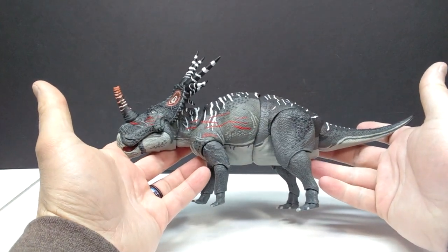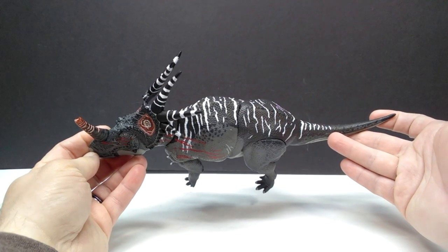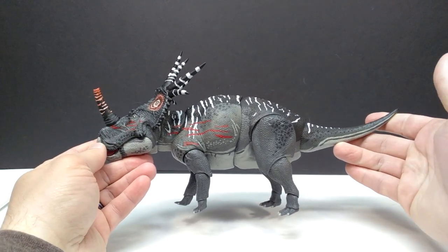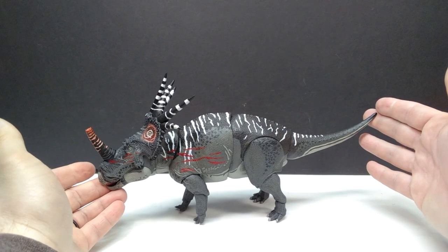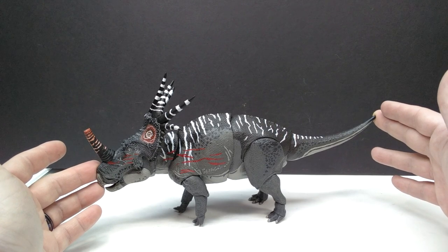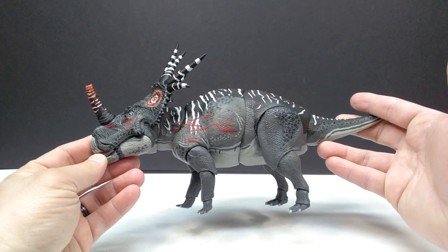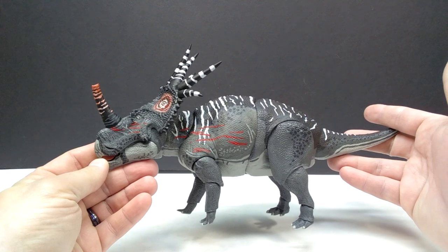Here is our Styracosaurus — and look at how gorgeous that is! That is absolutely breathtaking. The coloration just looks so good. I really do like the short film, but I wouldn't call myself a fanboy — I just think the coloration looks really good on the Styracosaurus. David really did a great job, and I love that he went through the trouble of re-sculpting parts of the figure, particularly the horns, to give it a more screen-accurate appearance to the Old Buck version in the short film.